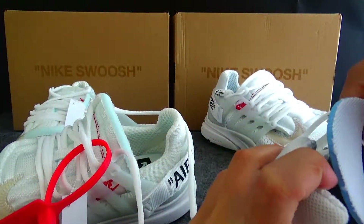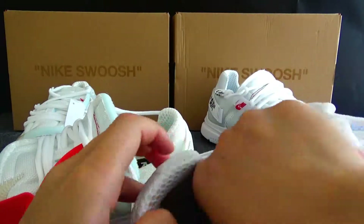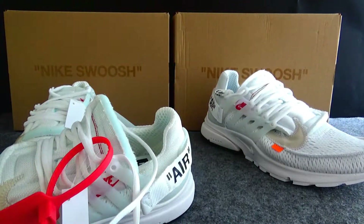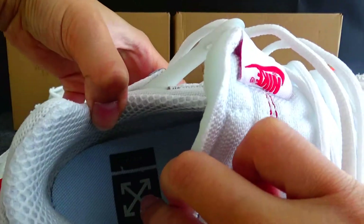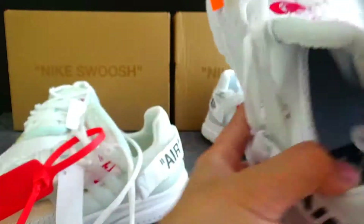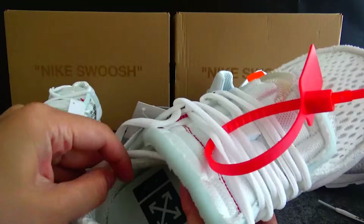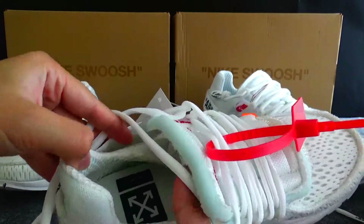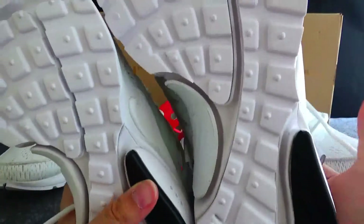Now let me check the insole. Here we got a tan-and-white Nike logo. Check the normal version — okay, we still have the tan-and-white logo here as well.